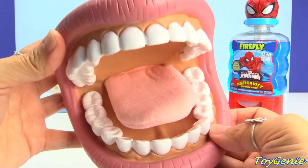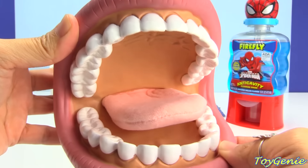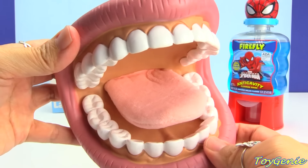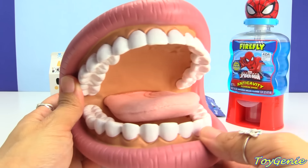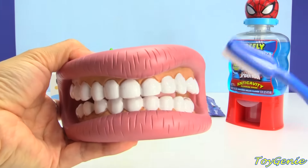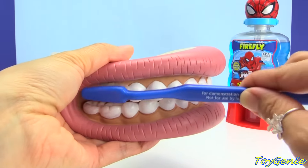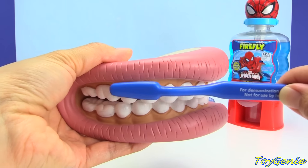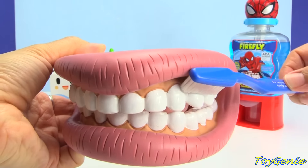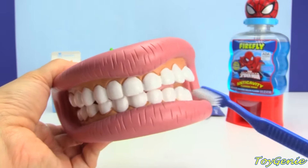Sometimes it can be super hard to see all the way into the back of your mouth. So we have this giant mouth here to show Owlette and Catboy how to brush their teeth. What we want to do is start with the teeth closed and brush all the outside surfaces of the teeth in a circular motion, and along the gum line at a 45-degree angle, so that we can get all the yucky bacteria out of the teeth.